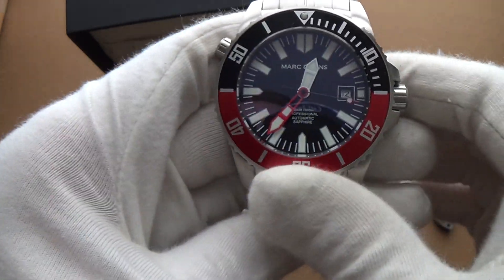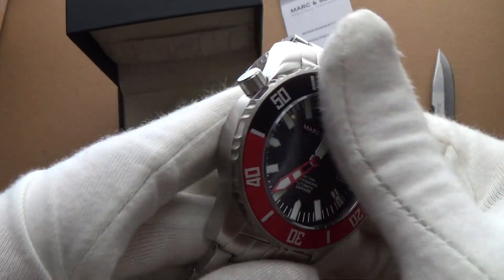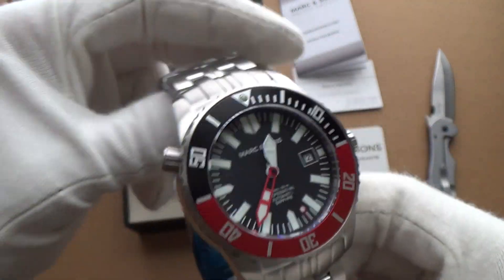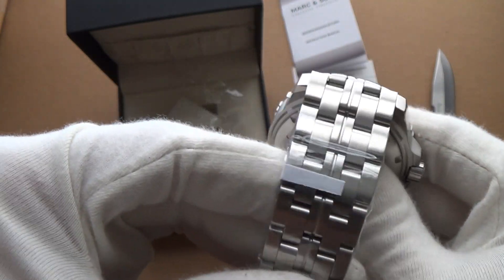Sapphire crystal glass confirmed, and there's a little helium escape valve there too. First impressions — I'm definitely impressed. I'm not too fond of the bracelet though.